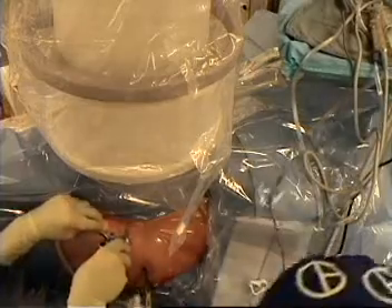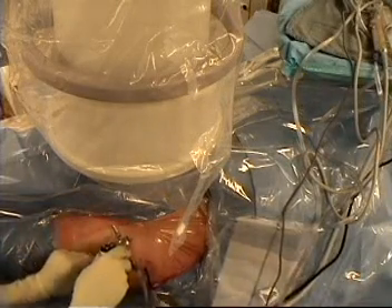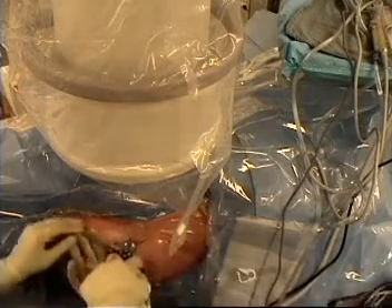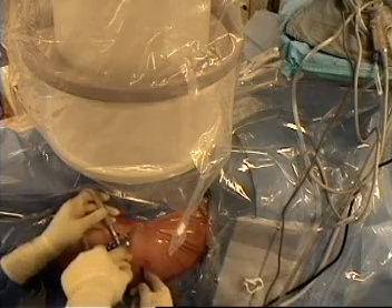We are going to go inside your hip. You can see inside your hip the cartilage looks good. I am going to put this in here and take a look way at the bottom, just to see where we are coming in and through. There it is.